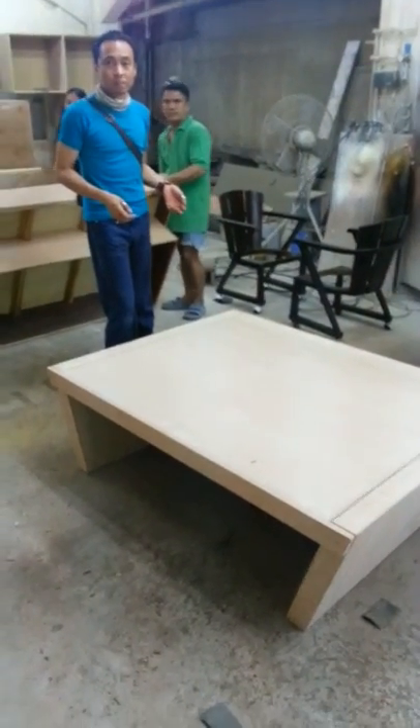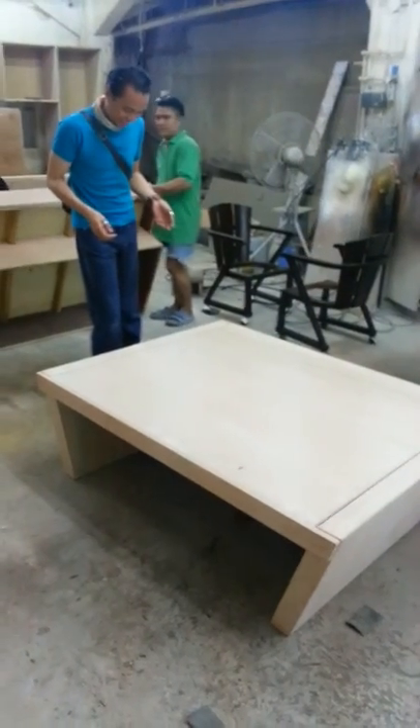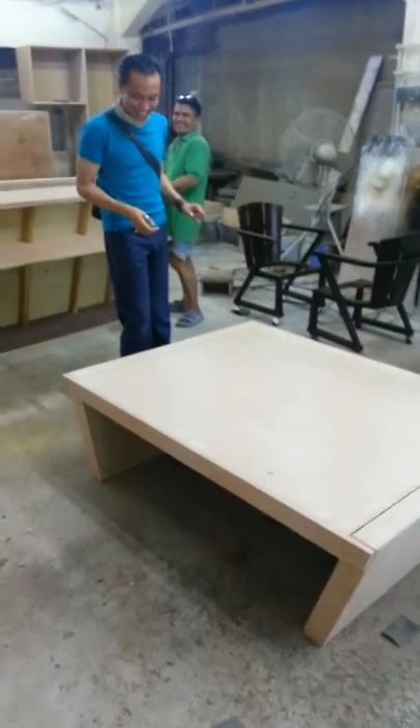Joel will now demonstrate transforming a coffee table into a dining table. Joel, ready? I'm ready! Ready, get set, go!